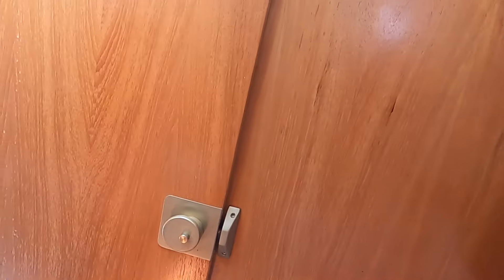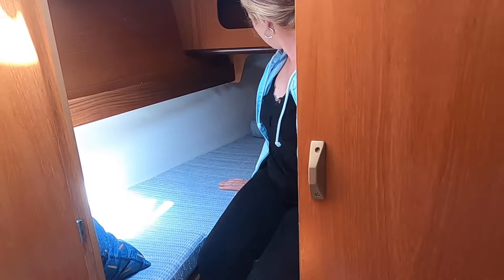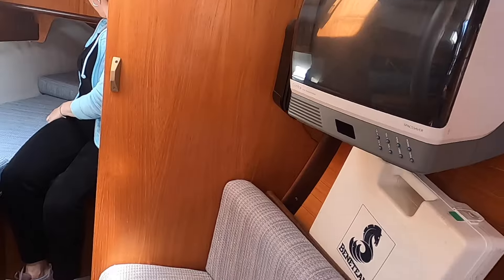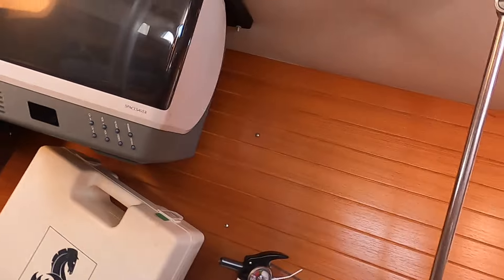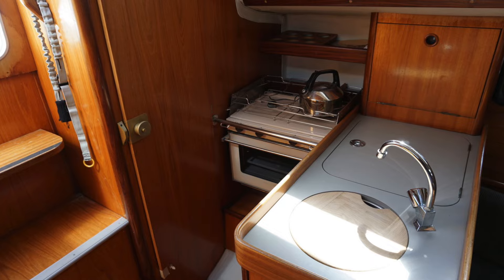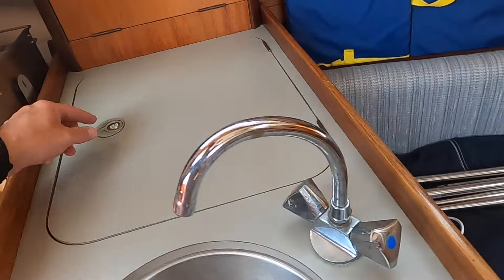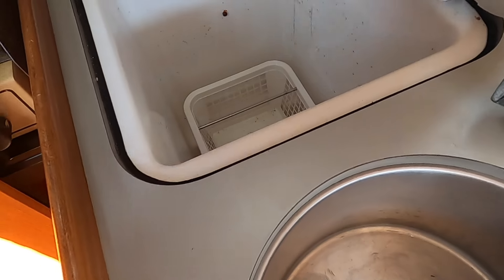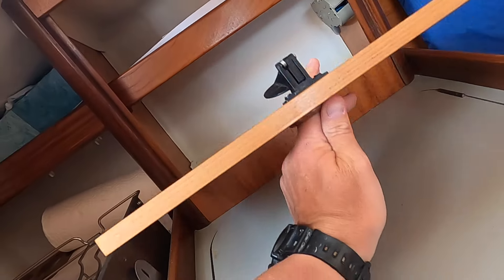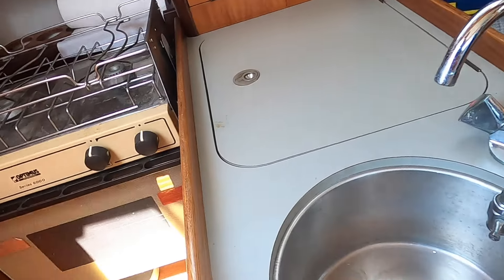It's pretty cozy in here. Here are the chain plates - they tie into blocks into the lower liner here. There's an ice box here, so there's plenty of storage. And we have a gimbaled open oven here.